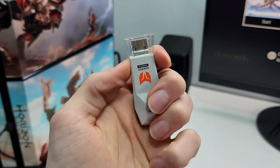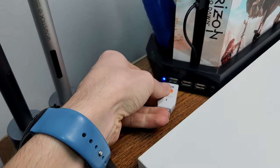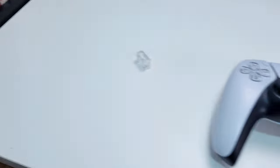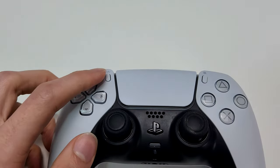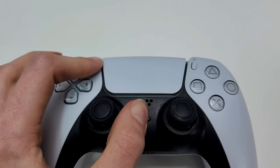Luckily, connecting the adapter is super easy. All you do is remove this cap, plug it into any USB on your PlayStation, and then it should start flashing like this. We then go over to our PS5 controller, push down this button and the PlayStation button, and hold it until it also starts flashing.